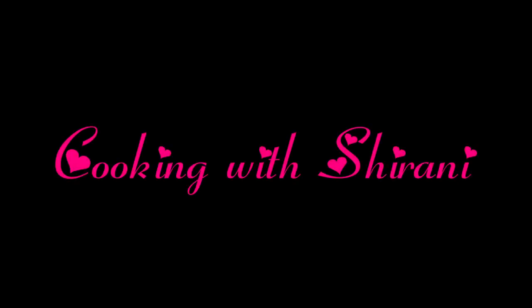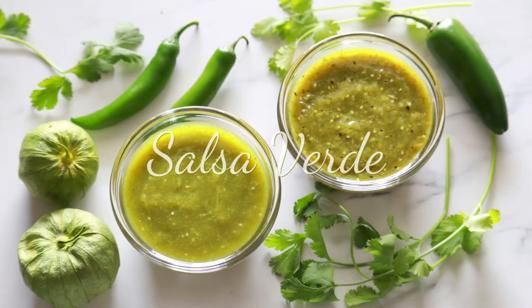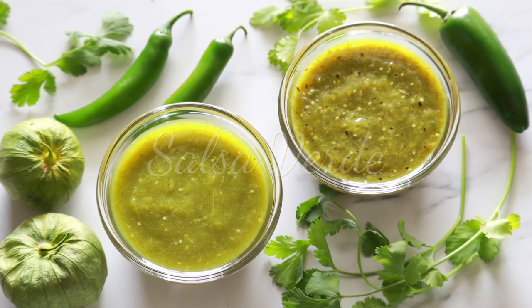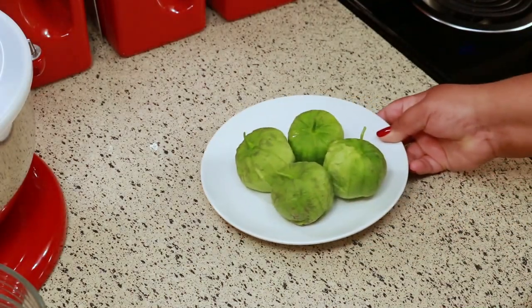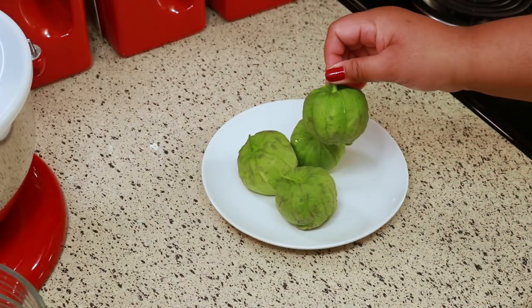Hey guys, welcome back to my channel. This is Sharani. Today I'm going to show you how to make salsa verde two different ways.